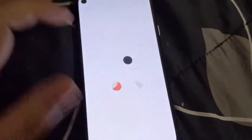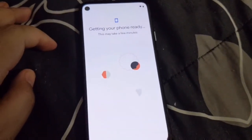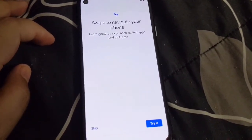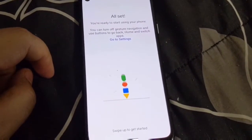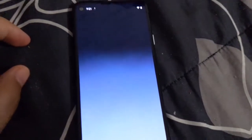I changed the font size to make it bigger since I have bad eyes. Other than that, it's essentially the same setup process as before — the new animations are really the only big difference. There's also a new step giving you the ability to try out the gesture swipes. After that everything is pretty much all set and it starts updating the necessary apps in the background.